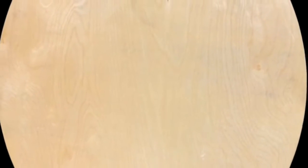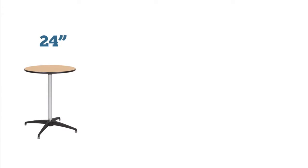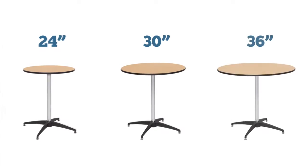These wooden topped tables are made with birch plywood and come standard with a polyurethane finish on the top and bottom. They're available in three diameters: 24, 30, and 36 inches.